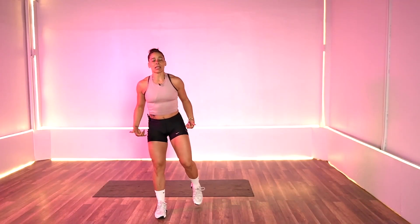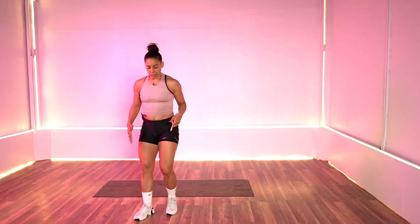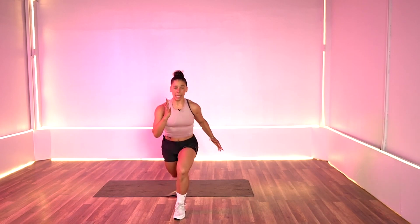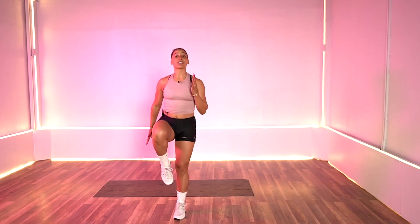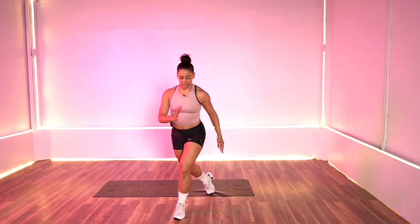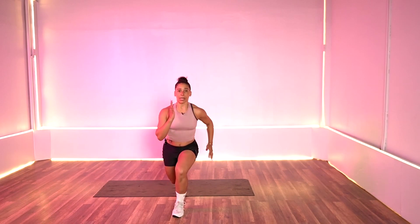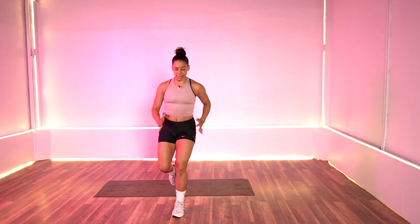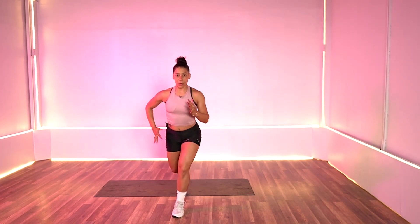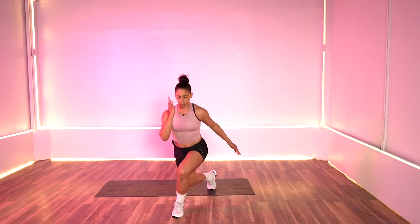Next exercise, lower body: we're doing a curtsy to a reverse lunge, knee lift. So we're going to take it curtsy, tap it back, lift it up. If you're not doing that, you're just going to tap it back and lift up. Stay on that right side first, 20 seconds. Really burn out that leg. Pull the core in nice and tight. Four, three, two, and one.